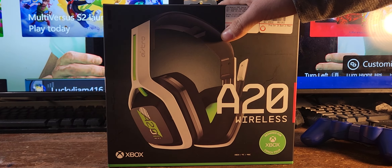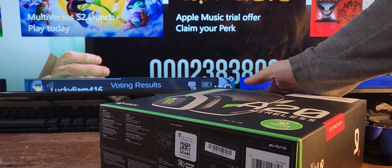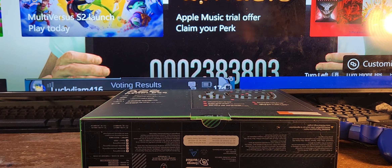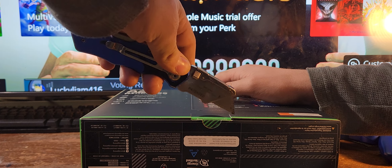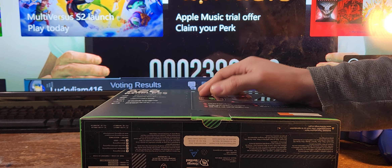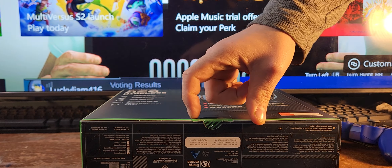I'm gonna get this from GameStop. You can't open it from the top — you have to open it from the bottom. I got $10 off, like $10 back from this. I got the warranty pretty much for free, thanks to the headset costing $130.